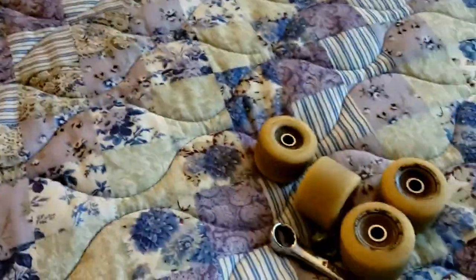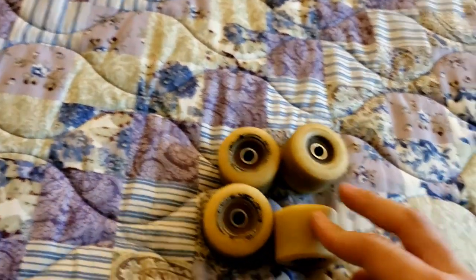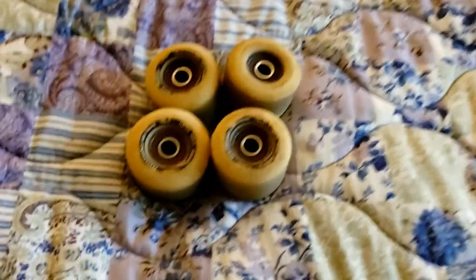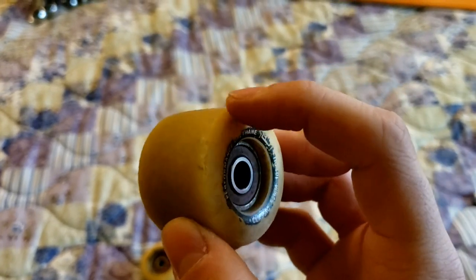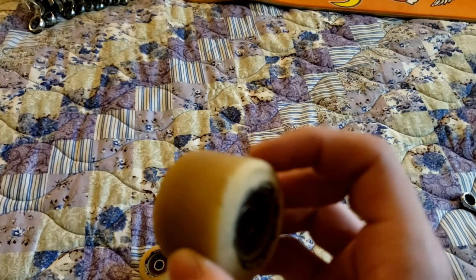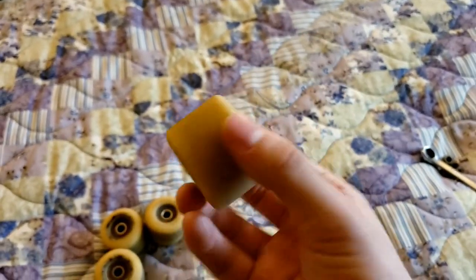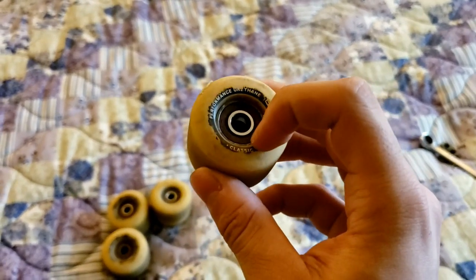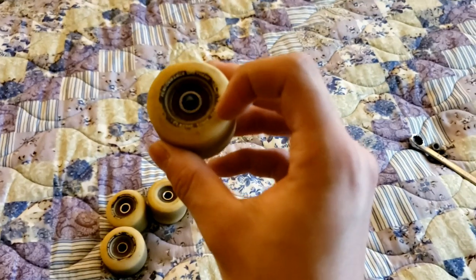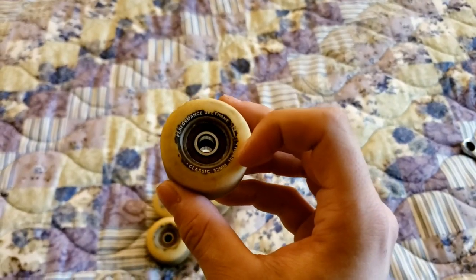So now I'm gonna move this skateboard to the side and take a good look at these Spitfire Formula Fours and see how they performed in one year. Wow, would you look at that? There's already a little chip coming off — I don't know if you guys see that right there. These are definitely not 52 millimeters. I like how you can still read it right there where it says 52 millimeters.